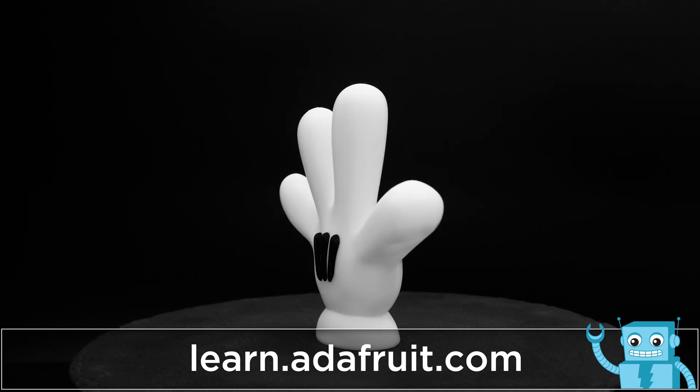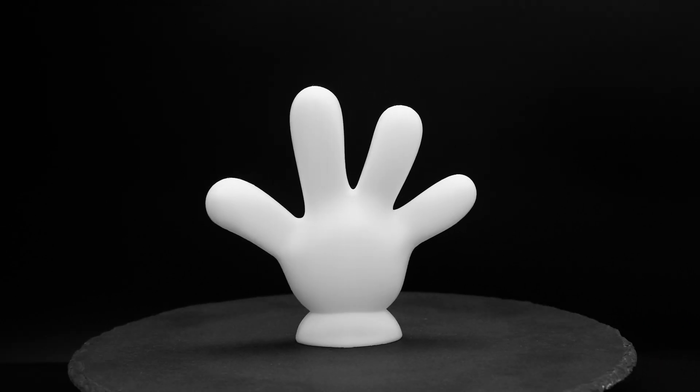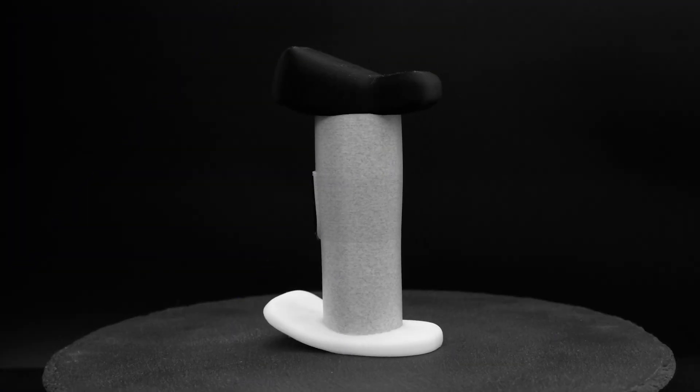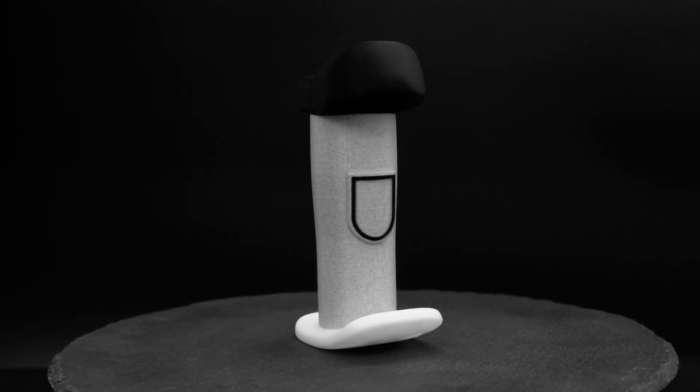The four-fingered glove is a bubbly 3D model that is printed in white and the three little black pieces are glued in place. The sailor hat is tall and thin with a puffy top, a shield emblem and a flat bill.